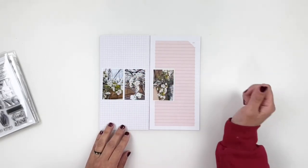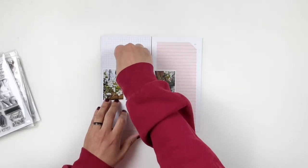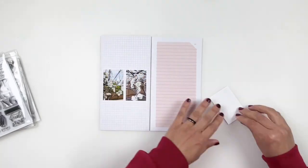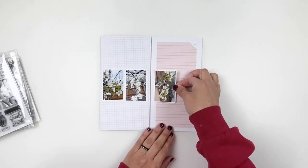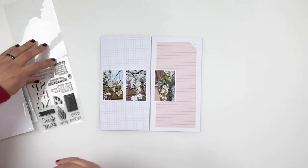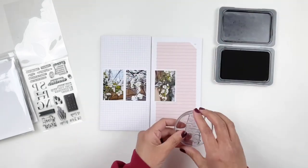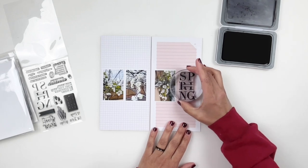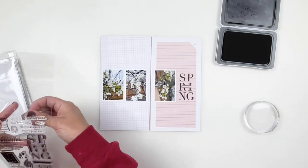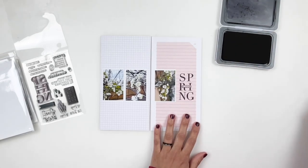I decide to go with my go-to layout format and add all three photos next to each other in a line, with some space on the side for my title. I really want to use the spring title so I'm going to stamp it in that space next to my photos so it completes the line. I love this layout because it's so simple — you can add multiple photos and a large title on one line. I just love this kind of sketch or layout for my Traveler's Notebooks.